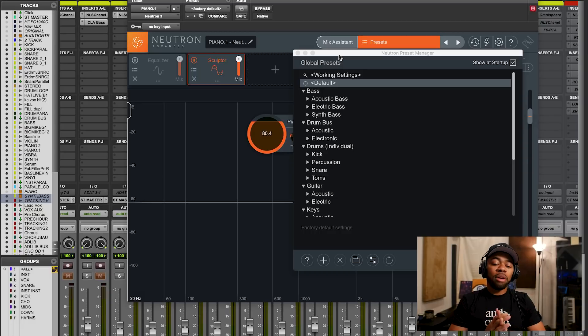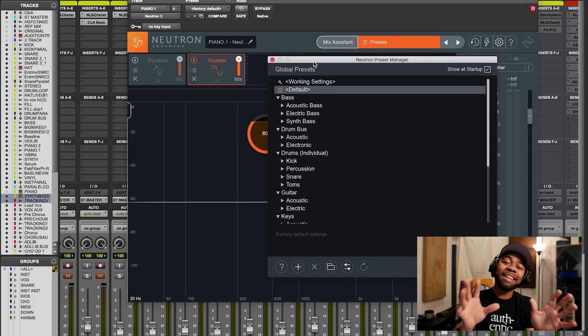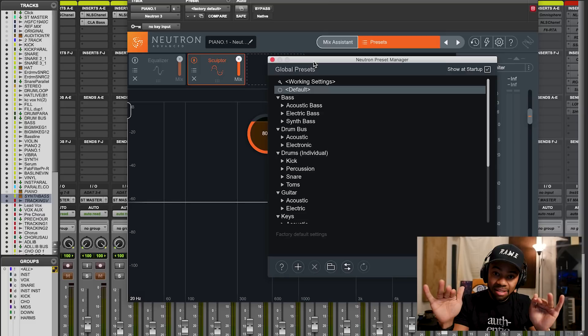If you look at Neutron 3, it's based off a lot of modules. Within Neutron 3 there is an EQ, a compressor, an exciter, a Sculptor - which is what we're going to be focusing on today - and even a button that says Mix Assistant. You press it and it'll create a mix for your instrument, your vocals, for anything you want. It's an insane plugin, but today we'll be focusing on what I used it for: the Sculptor.